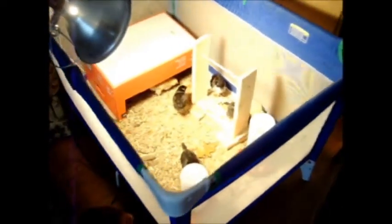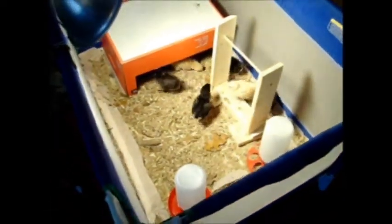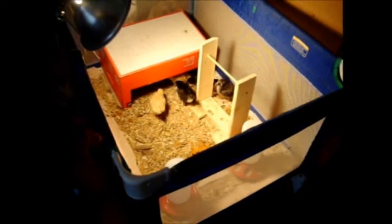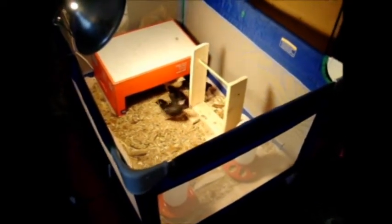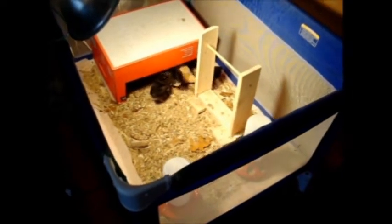Welcome to the Chick Pen! We got some chicks a few days ago and we're keeping them in an old port-a-crib that we had. This is the one that we used with all of our kids and it's working out pretty well for keeping the chicks in.